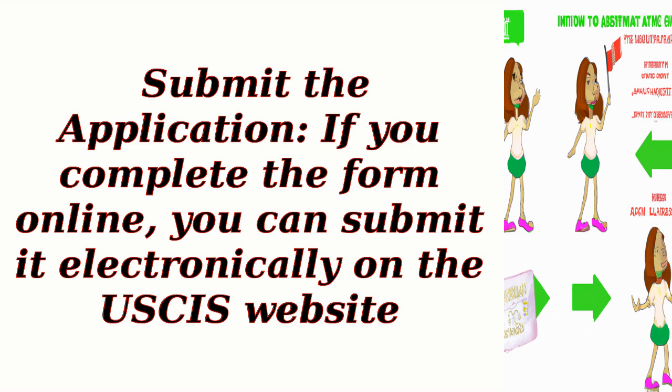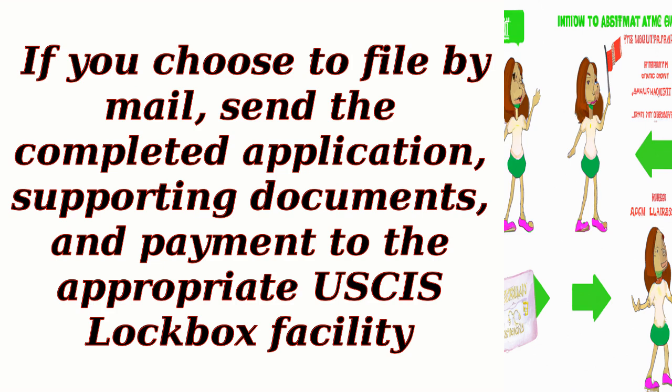Step 5: Submit the application. If you complete the form online, you can submit it electronically on the USCIS website. If you choose to file by mail, send the completed application, supporting documents, and payment to the appropriate USCIS lockbox facility.